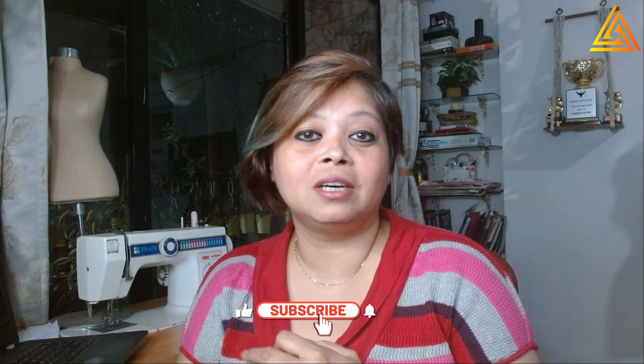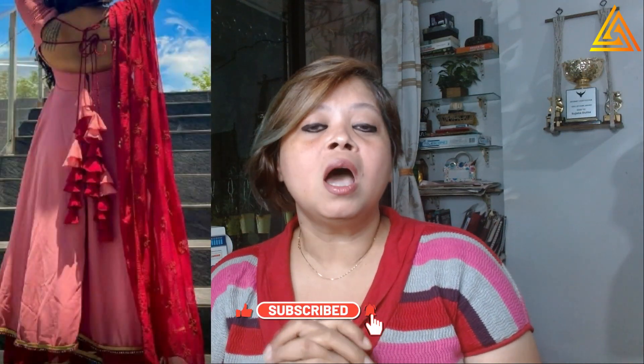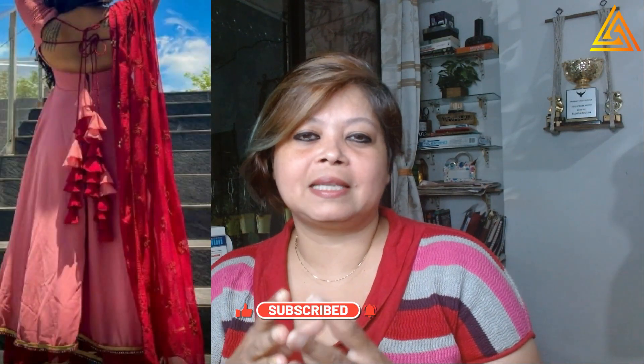Hi, welcome to my channel. Today I will show you how to make this latkan that you see here. I had run a poll a few months back in my community about whether you would like to learn this kind of latkan. I don't like to copy exactly, so everybody should add their own flavor to the basic inspiration image. This is the design that I thought up, and this is the latkan I will show you today.